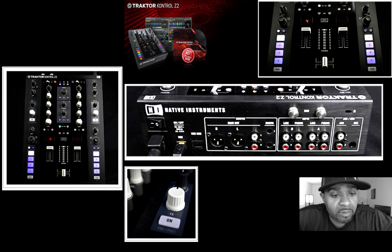It also has removable top panels, so later on down the road they may come out with skins for it, so you can put a customized skin on it — Native Instruments will probably put those out to make more money, which is pretty smart on their part, like they did with the new Maschine MK2.